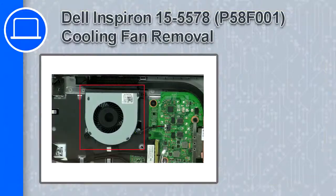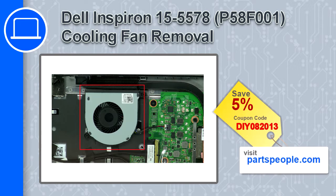What's up, this is Ricardo and in this video I'll show you how to remove the cooling fan from the Adelance Bron 15 version 5578. If you're looking for parts for this laptop, go to our website and use this coupon for a 5% off discount.